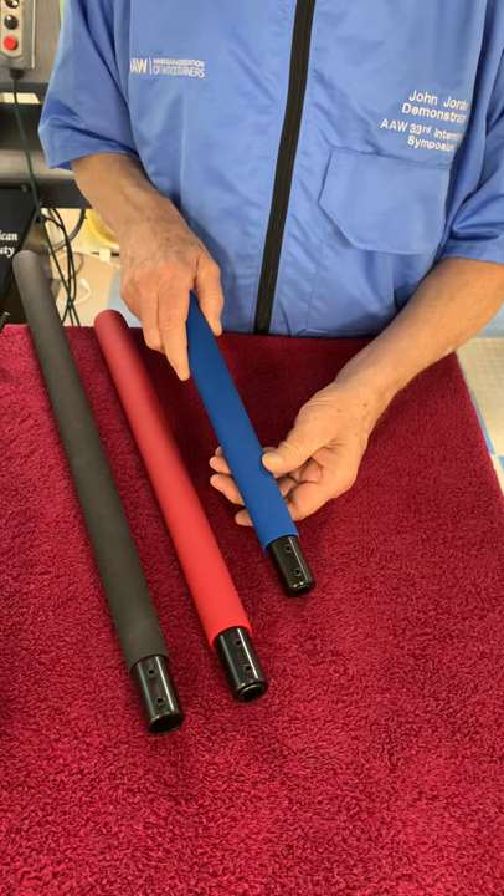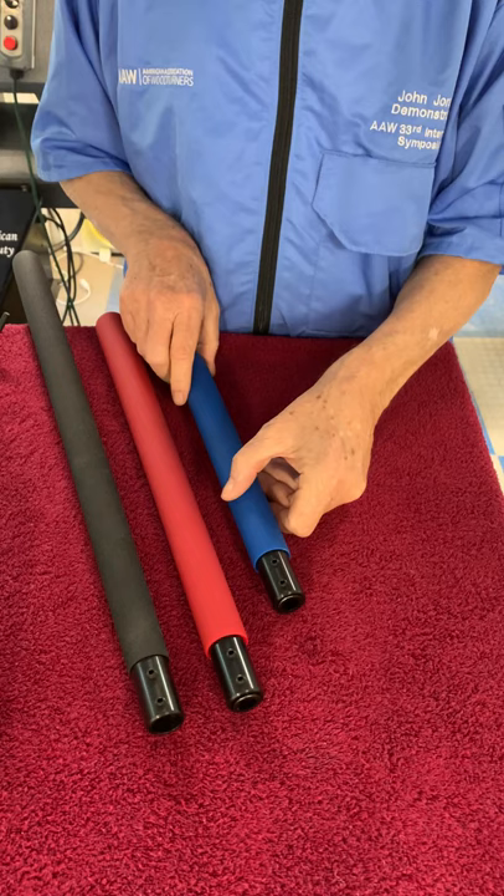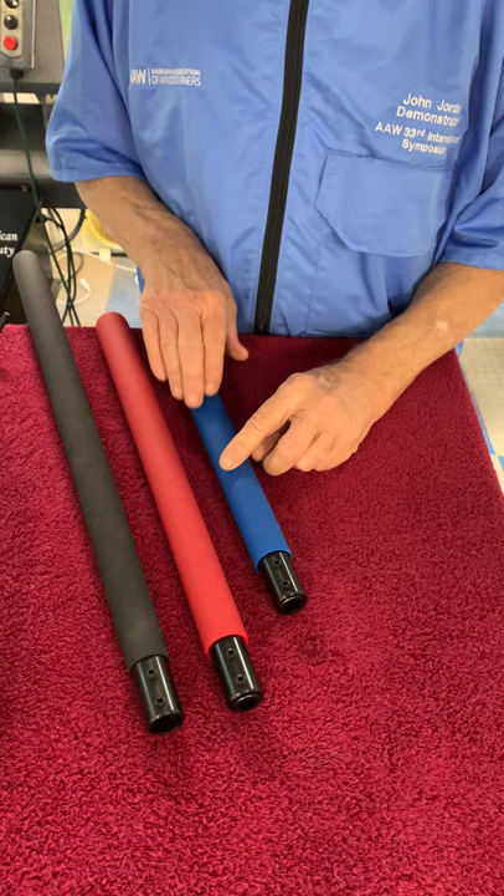The handles look like foam rubber, but they're actually a near-indestructible rubber with a really nice feel. If you ever tear one of these, just like all my tools, I'll replace it for a lifetime. So you'll never have to buy another one of these.